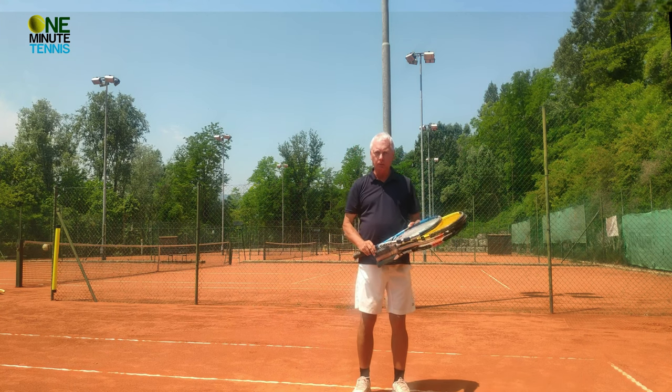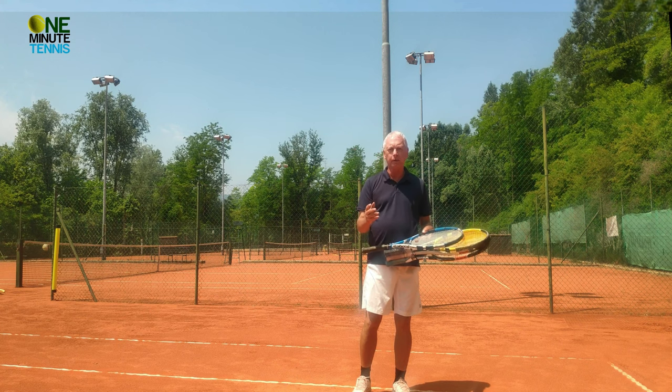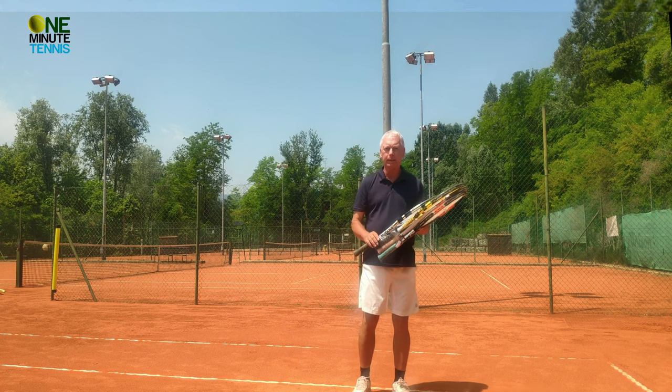And then immediately swap to your normal racket and you'll find that the feel of the stroke is totally different because of what you've experienced with the bundle of rackets.